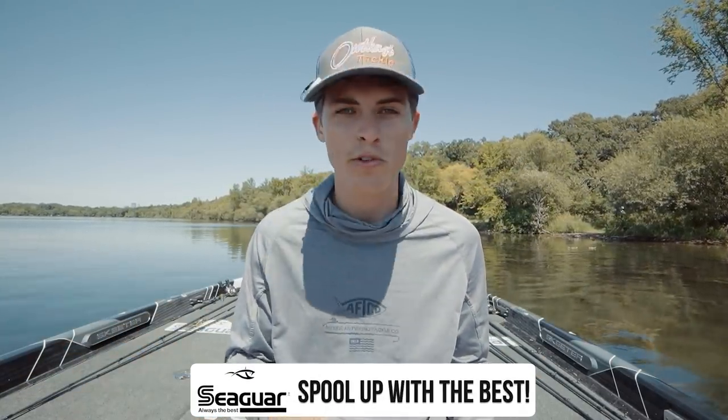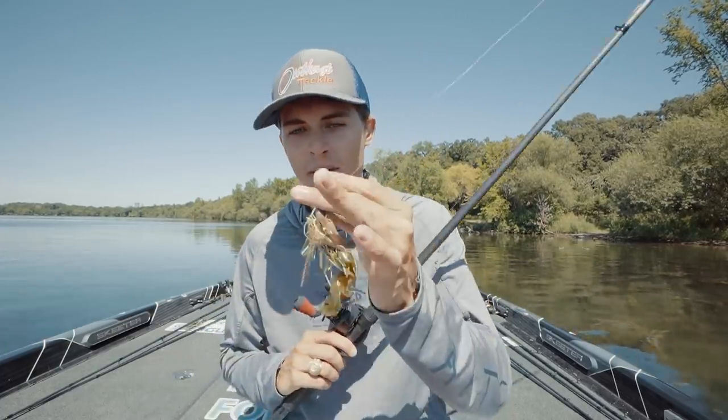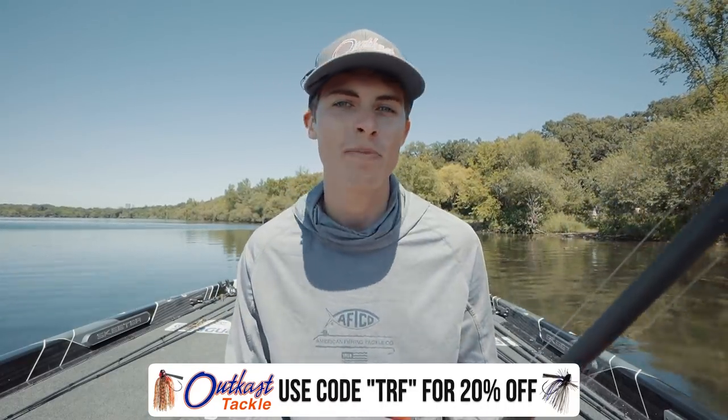If I'm fishing around any sort of thicker grass or dirty water clarity I'll go straight to 50-pound Seaguar Smackdown braid, maybe with a fluorocarbon leader. And then of course I've got the Outcast Stealth Fighter jig. That is all that you need to make this technique a success.